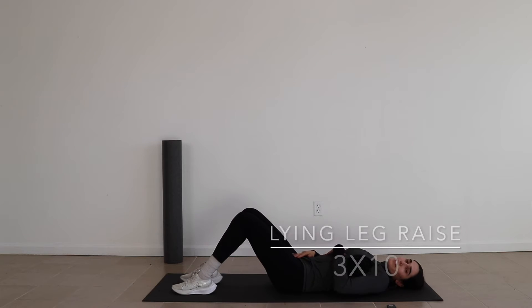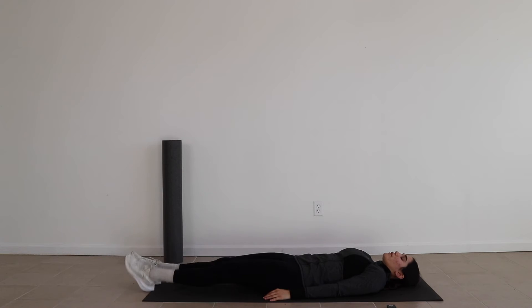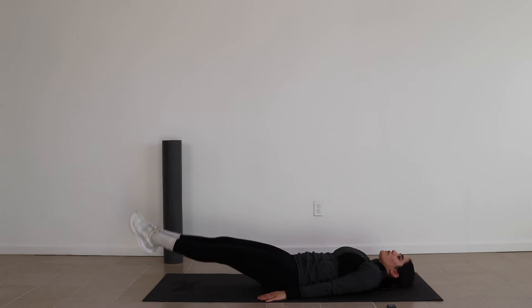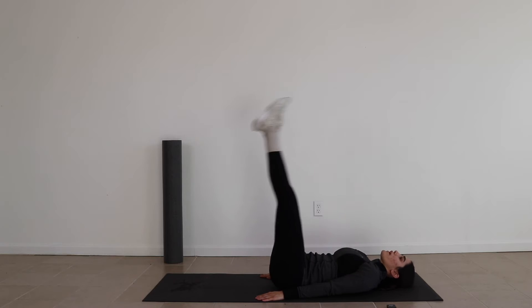This next one, we're going to be doing the lying leg raise. It's pretty self-explanatory. You just want to bring your legs up, take them down, bring them up, and take them down.